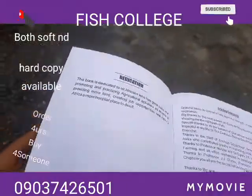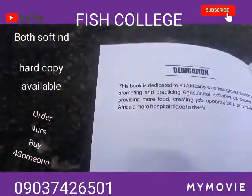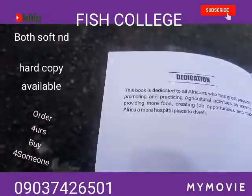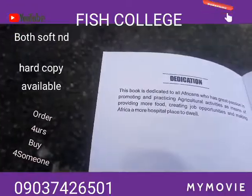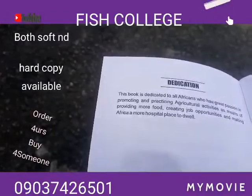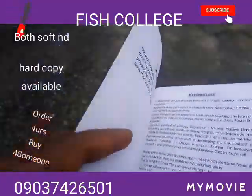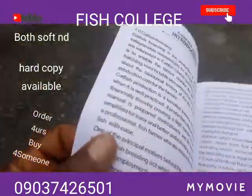I want to make a review on the content of the book so that you actually know what you are going to pick. You can see the dedication — this book is dedicated to all of Africa who has great passion in promoting and practicing agriculture activities as a means of providing food, creating job opportunities, and making Africa a more hospitable place.